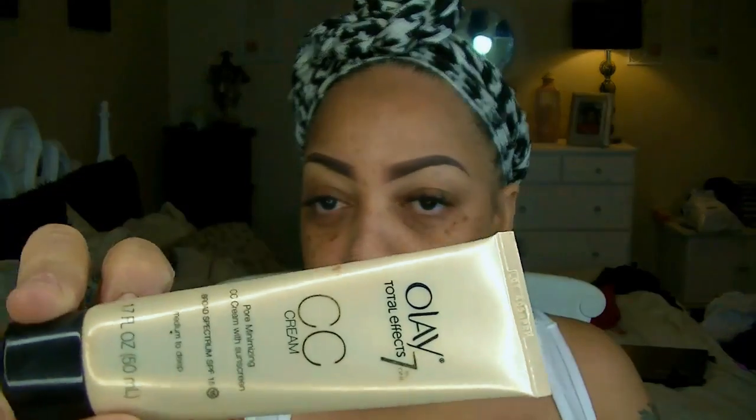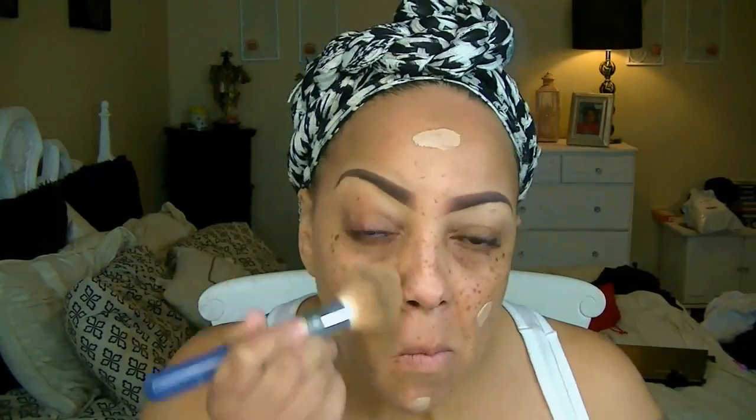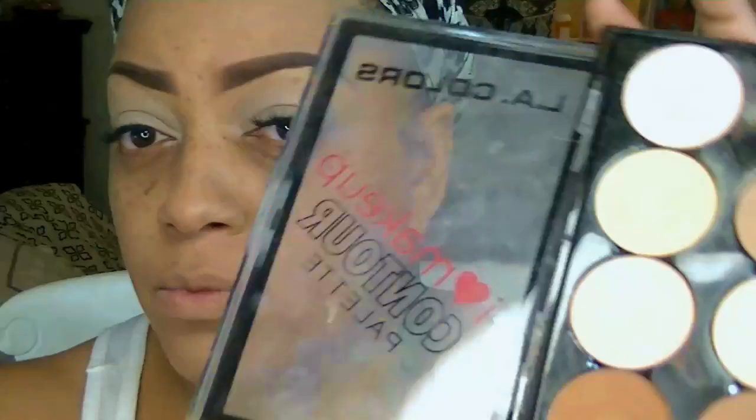Now I'm going to take some of the Olay CC cream, which I love, and apply that to my skin and brush it in with a makeup brush. The color I have in the Olay CC cream is medium to dark, which is really light. Then I'll go ahead and apply some eyeshadow primer.